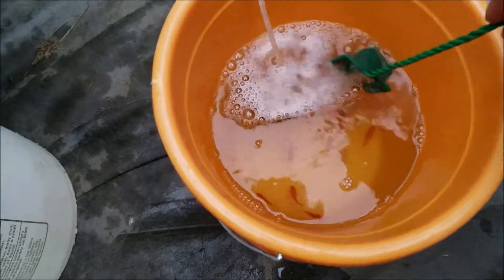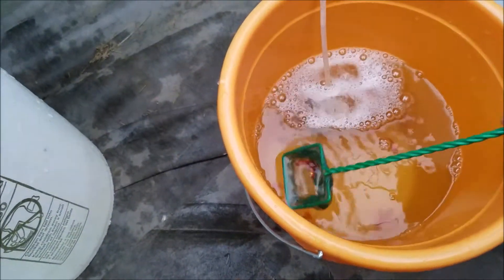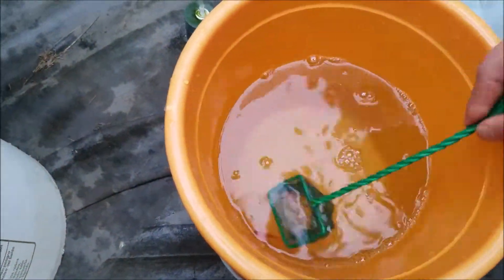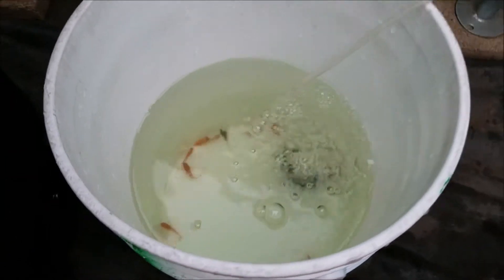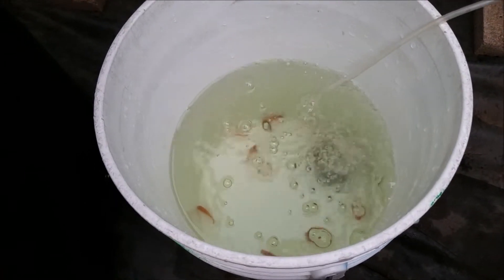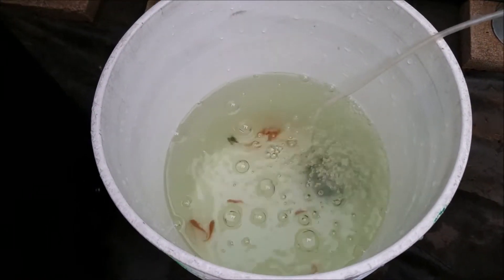So that's been two minutes which I think is good, so I'll take the fish and put them into the other bucket. I'll put the air stone in there as well.